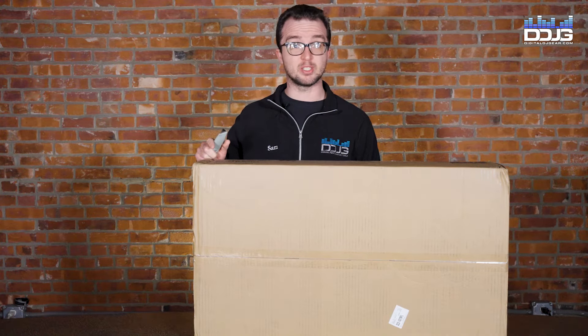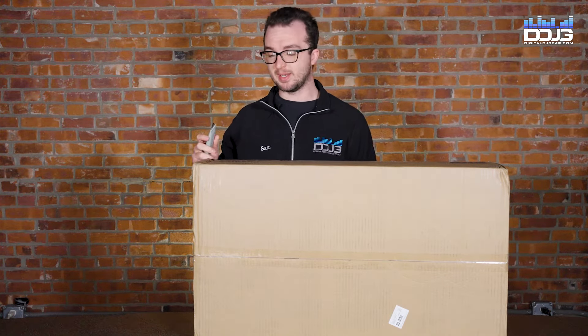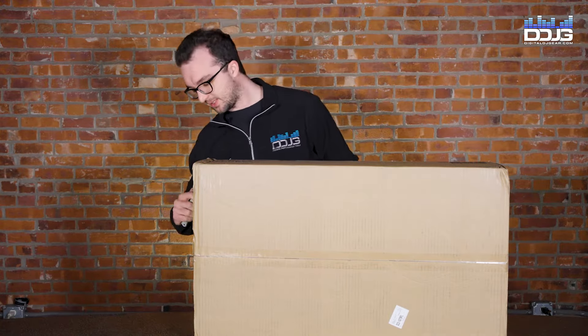Hey guys, Sam here from Musical Yours and Digital DJ Gear, and I'm pretty excited. I'm going to be doing a little unboxing today.